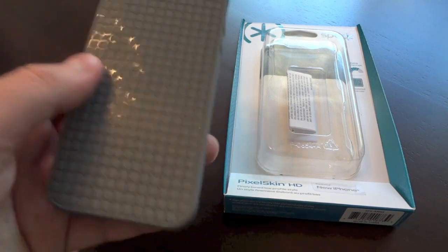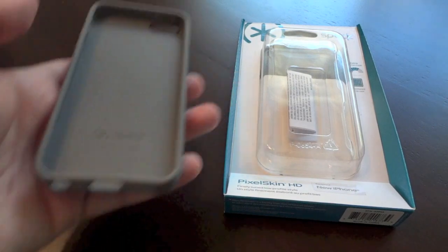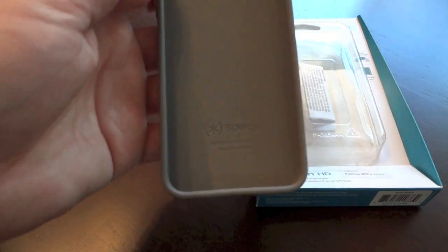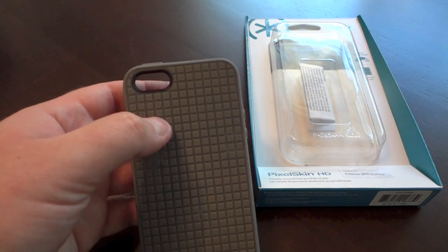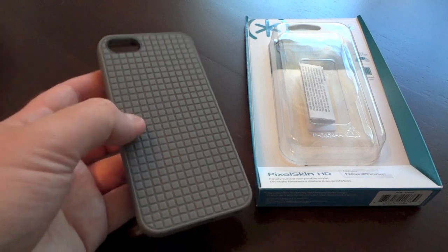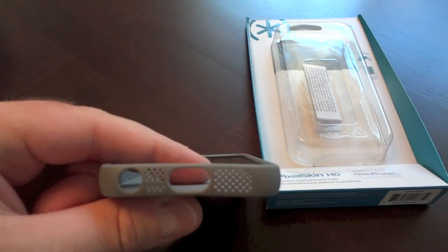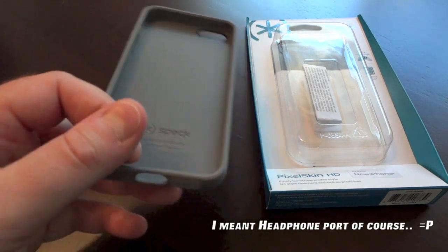I absolutely love this case and I just got it in a little while ago. I'm really impressed that Spec came out with this so quickly — they got it out within days of the iPhone 5's launch, which is incredibly impressive. You can see their logo there. They've got a nice cutout for the camera. It looks like it's the thinner version, so you don't see the line separating the aluminum and the glass of the rear of the iPhone 5. You've got cutouts for everything, including an interesting take on the bottom with the grill for the iPhone 5.